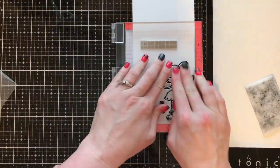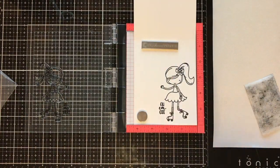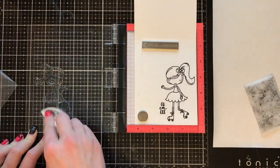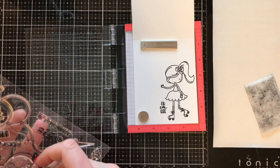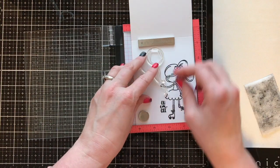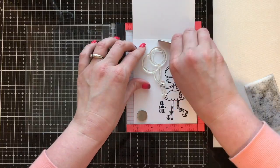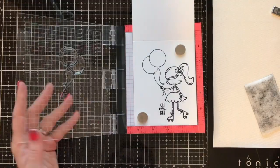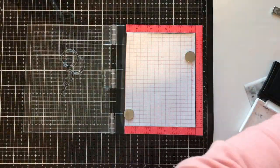I love this stamp set, you guys. I'm so excited that I finally got to use it again — I'm trying to go through my stash and finding all this stuff I've just never used, which is ridiculous. I decided to create two cards while doing this. I'm stamping on some Bristol smooth white cardstock because it ink blends really, really well due to how smooth it is. I'm adding these sweet little balloons to her hand.